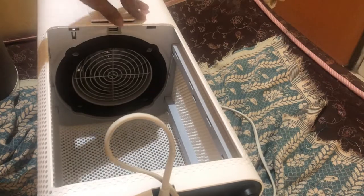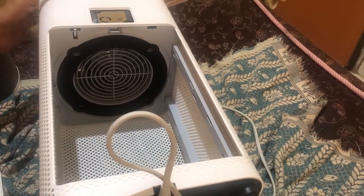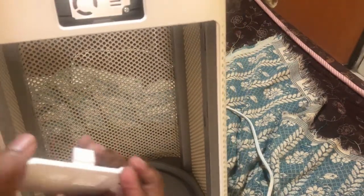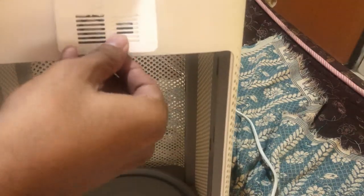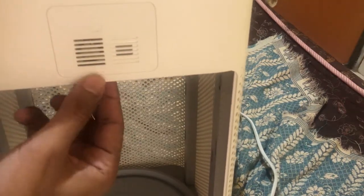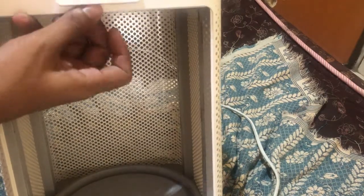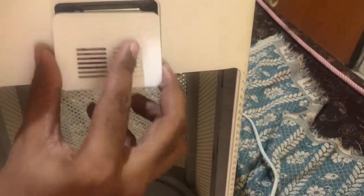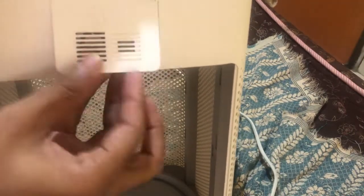There is also a laser particle sensor here which we can open — we just opened it to show you. This is the laser particle sensor inside the Mi Air Purifier, which you can open and clean. With the help of this laser particle sensor it is able to detect minute dust particles in the room. You just push your finger to pop it out, and to put it back you press it back into place until it's secure.